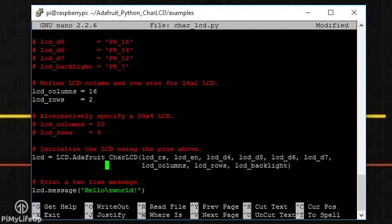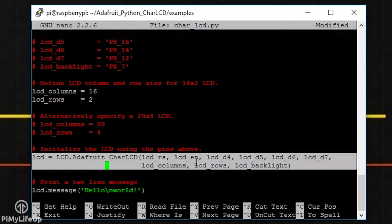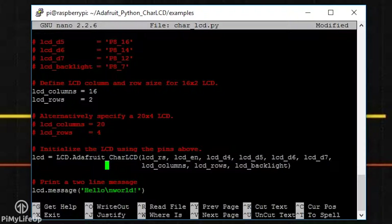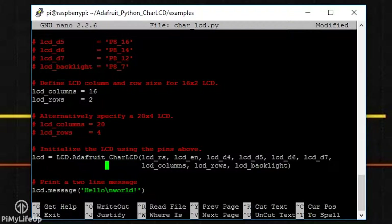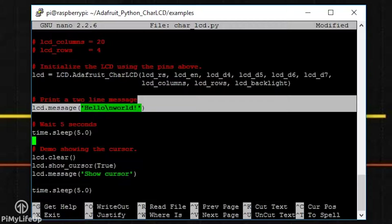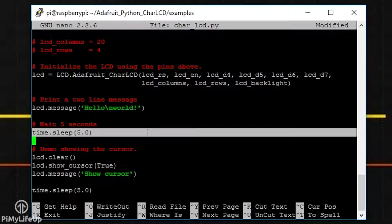To initialise the LCD board, you'll need to create the class object. Make sure all the variables passed as parameters are defined before calling the class — including lcd_columns and lcd_rows. For most displays, this is simply 16 columns and 2 rows. Once that's done, you can use methods to alter the output on the display. The message method simply writes text to the display and you can include new lines (backslash n) in your message. time.sleep puts the script to sleep for a specific amount of time — this is a standard Python package, not part of the Adafruit library.